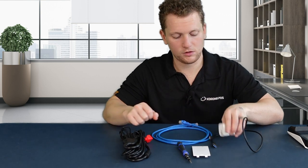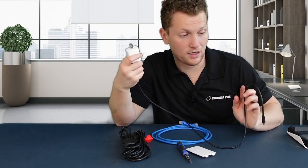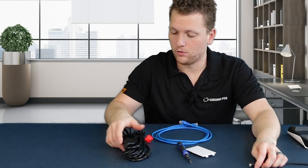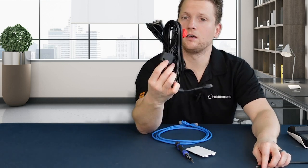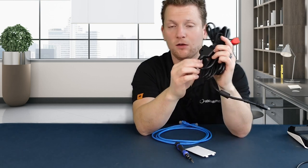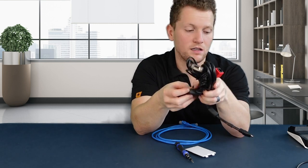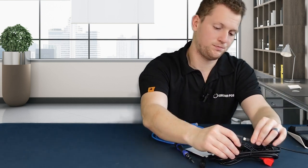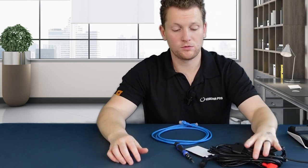First, let's connect the power cable to the power block, and let's go ahead and plug this into the wall that will be near where your PAX is plugged in. This cable will then be plugged into this cable bundle in this little connector port. It's going to have a bunch of different cables coming out the top of it, and one thick cable going to the bottom of it, and here you'll see a little port that we'll be plugging this thin USB-C cable into.